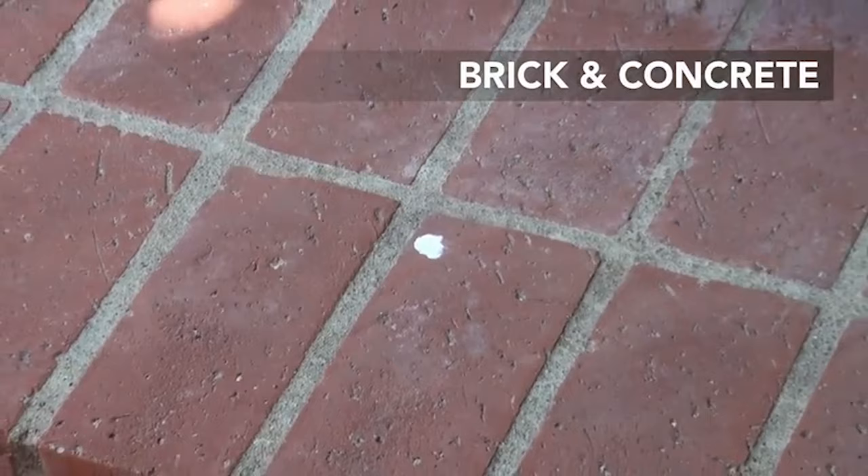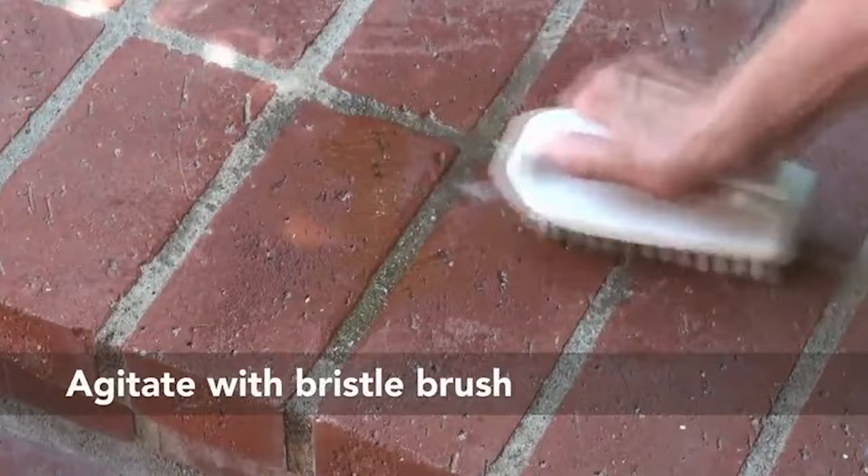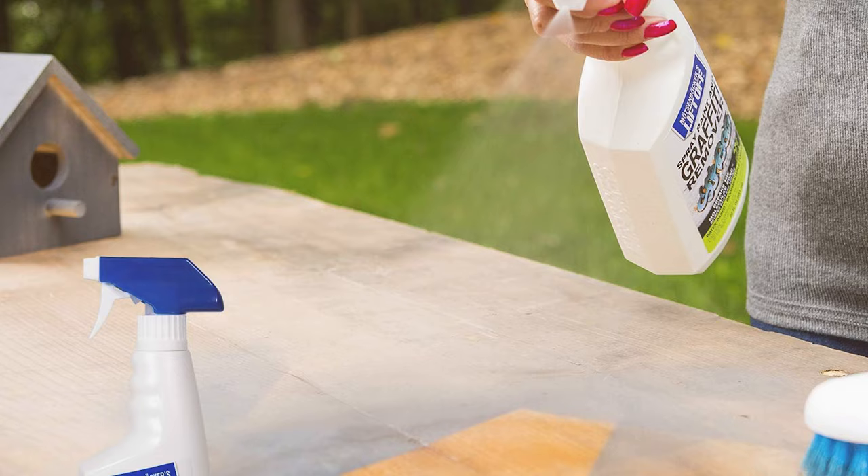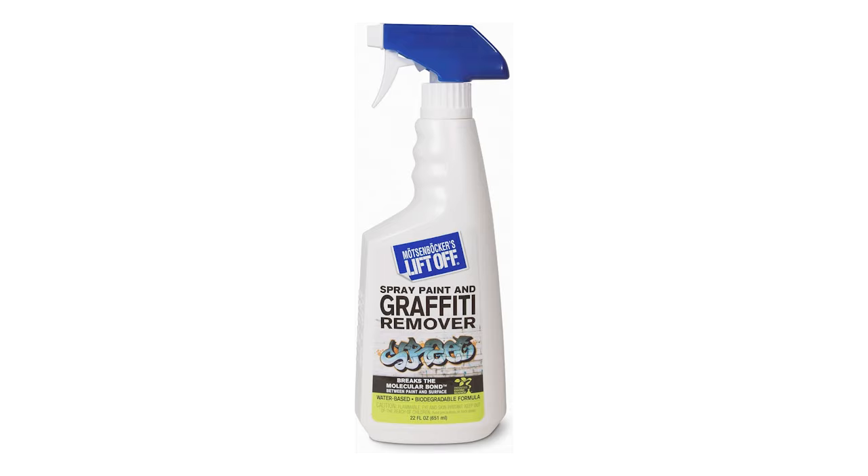It's safe for use on a variety of surfaces, including concrete, street signs and vehicles. The convenience of the spray bottle application allows for precise control and minimal waste. The product is environmentally friendly, and its efficacy is evident in the way it tackles multiple layers of paint without the need for heavy scrubbing or sanding.